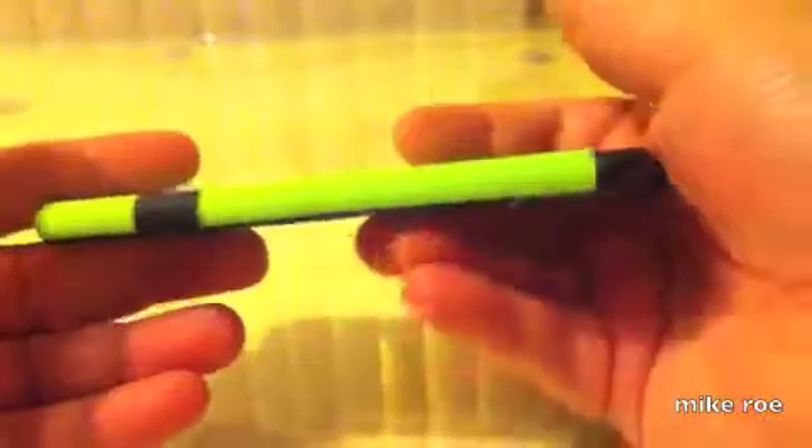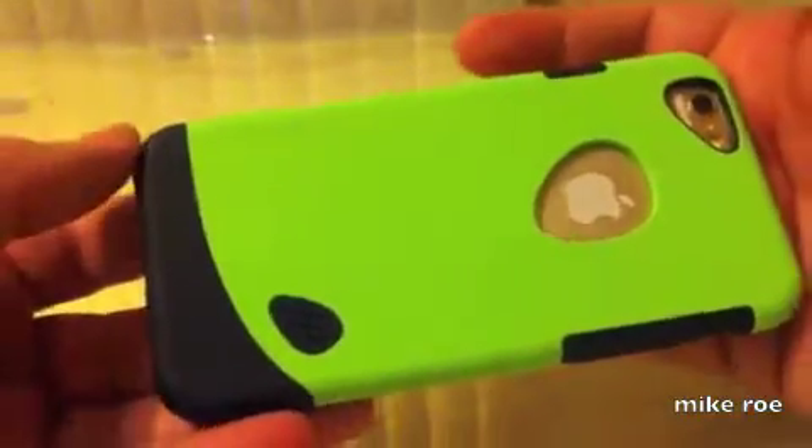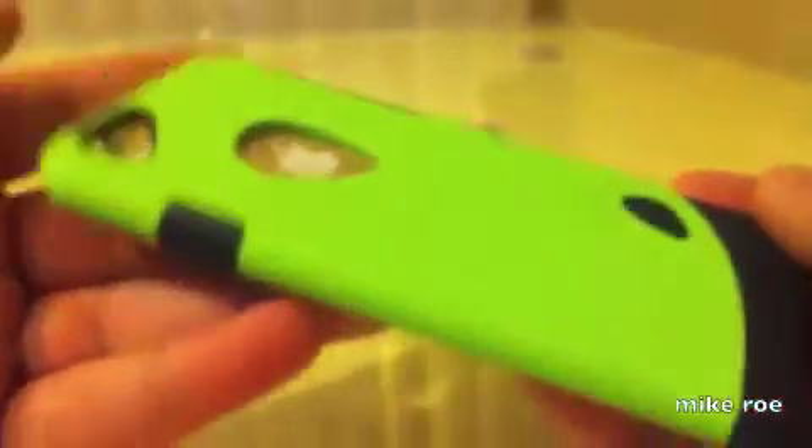Pretty nice, solid, everything in place. Nice, fashionable, awesome by Slicko. There's the company logo — you can see it. I highly recommend this case. It's very nice and cool. Good grip.